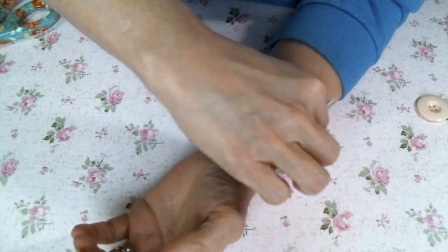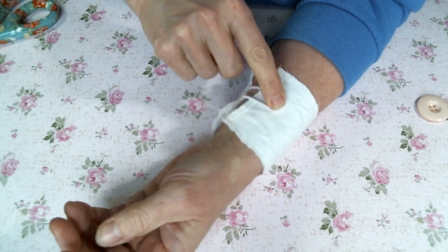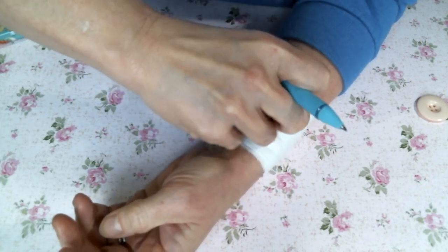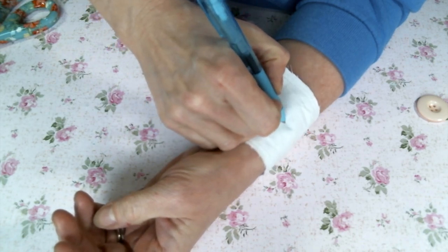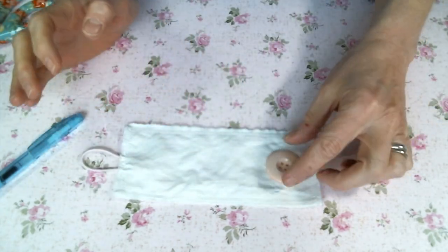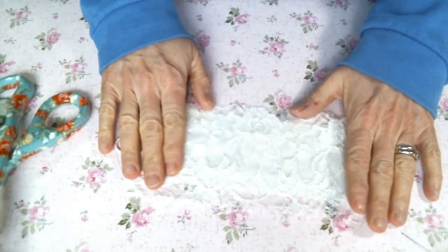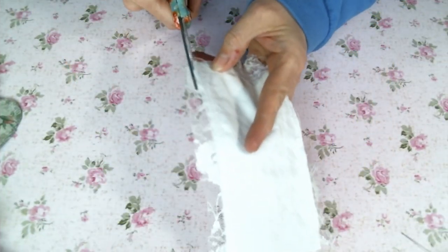I went ahead and zigzag stitched all the way around, and now I'm going to measure where I want my button. I'm pulling the elastic over and I want the button to go at the end of the loop, so I'm going to mark that on my fabric with a pin so that when I am decorating the rest of the cuff, I know where the button needs to be. I am going to put a piece of lace over the base, so I have a lace background on my cuff, and I just sewed that down with a simple straight stitch on my machine.